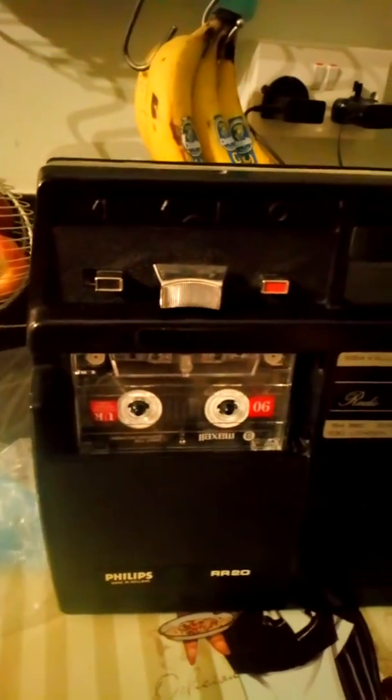Hi, this is Mickey Kemp again, and I've got my Philips RR20, made in Holland, radio recorder from late 60s I guess. Very great.